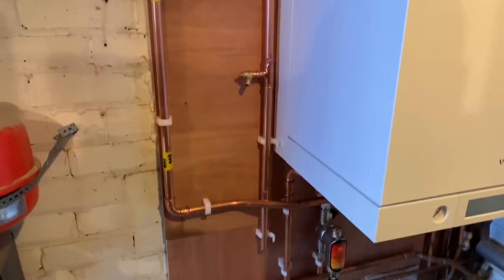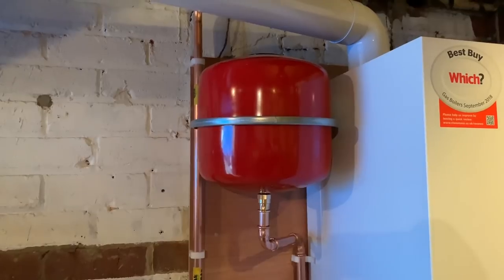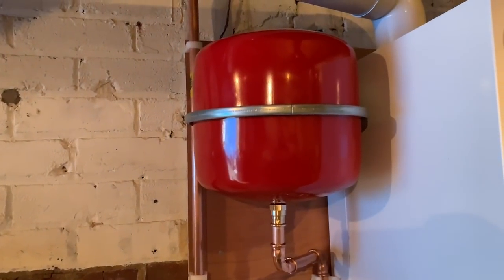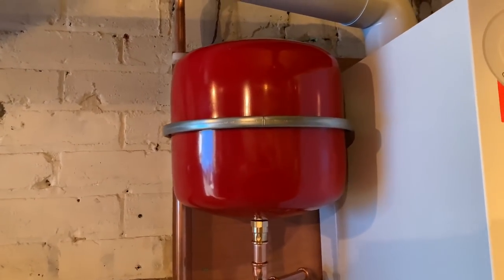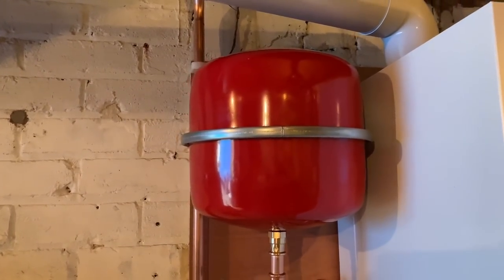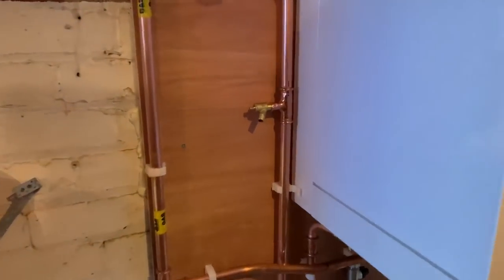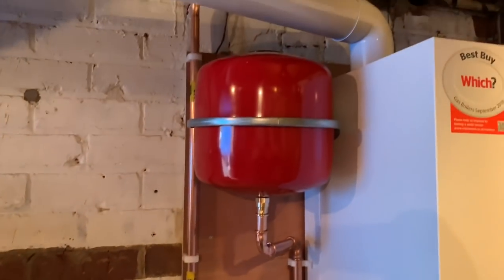Danny's just put a remote expansion vessel on here. What an expansion vessel does — the boiler has an expansion vessel built in and that absorbs the expansion in the water. As water gets hot, water expands, so that absorbs the expansion. You could never have too much or too big of an expansion vessel. We've put a drain off on there, and I'm also going to put a valve here so that when we're doing servicing, we can pump up this expansion vessel via the Schrader valve underneath.